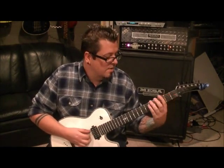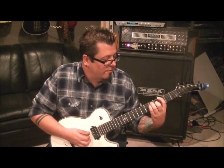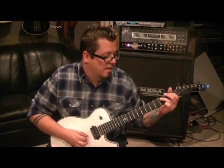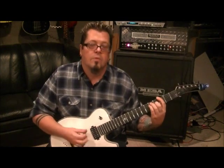Then go third fret E, fifth fret A, fifth fret D, fourth fret G — that's a G major chord, almost a bar chord, but he's not hitting the B and E strings. Then just repeat that; it goes eight times of that — you get the idea.